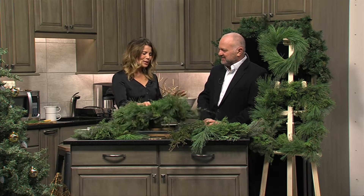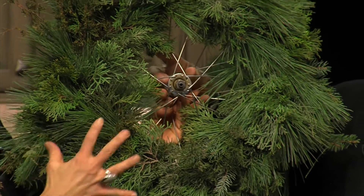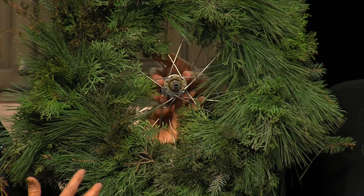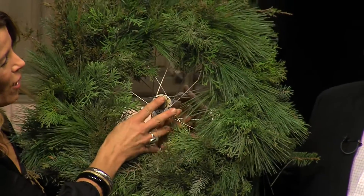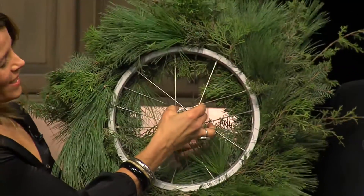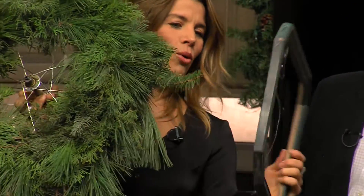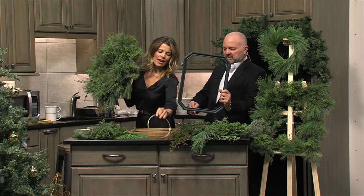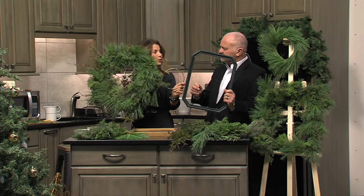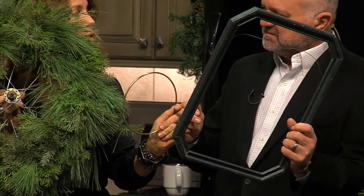A lot of people like to have wreaths this time of year, and I like to do things a little different. So this is one of my favorites — can you see what this is? Look at this nice wreath. For the forms for our wreaths, you can repurpose things you have around the house or out in the garage. This is a wheel off of a stroller. You can use wheels off of a bike too. We're using this as our frame. You can also use old wooden picture frames, macrame hoops, embroidery hoops, or even a wire hanger. You can really look around, see what you have, and use that as the form to build your wreaths on.